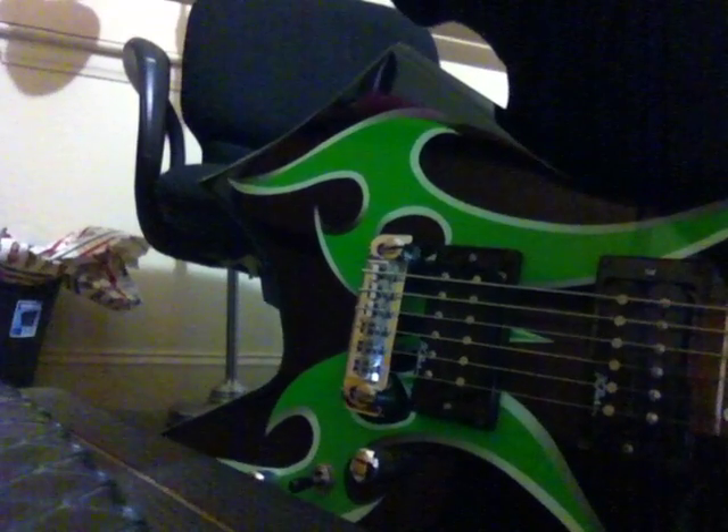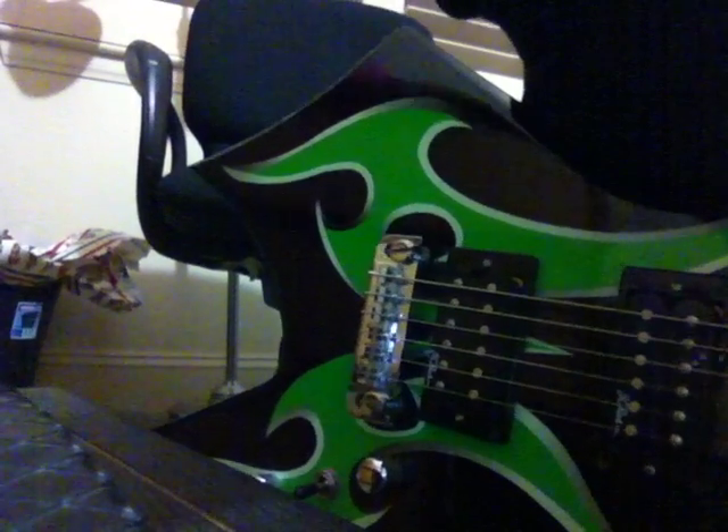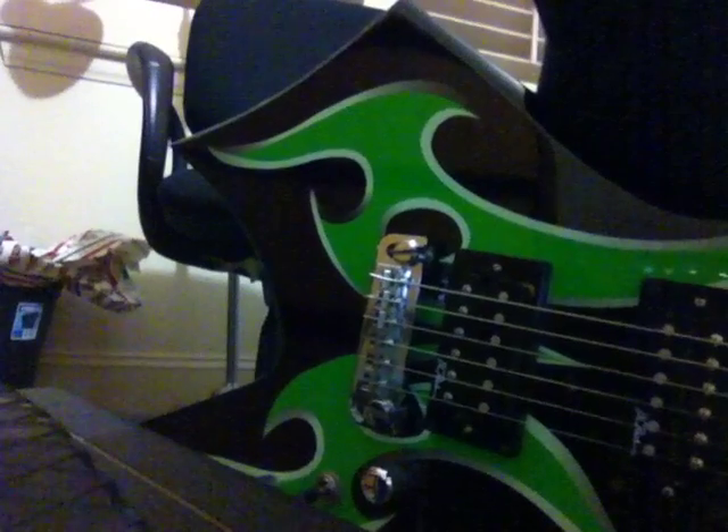It's a really great amp, I like it a lot. It's a really great amp - you can get a lot of good sounds on it. You can get some blues tones, metal tones, clean tones, country tones. It's cool.